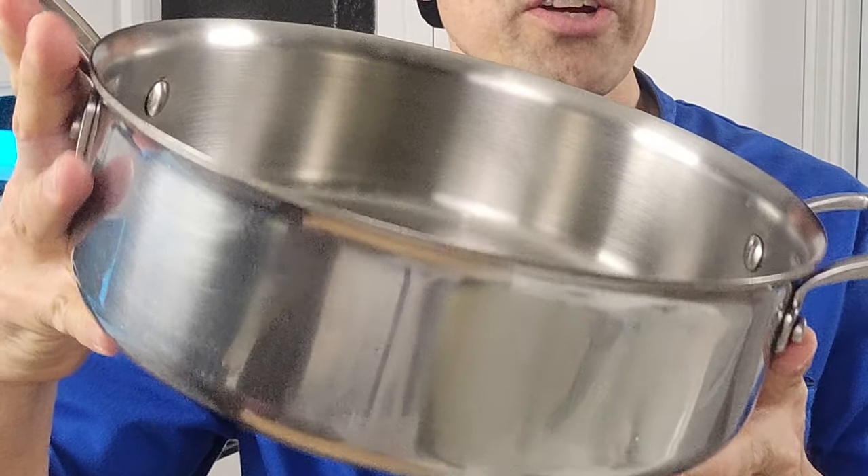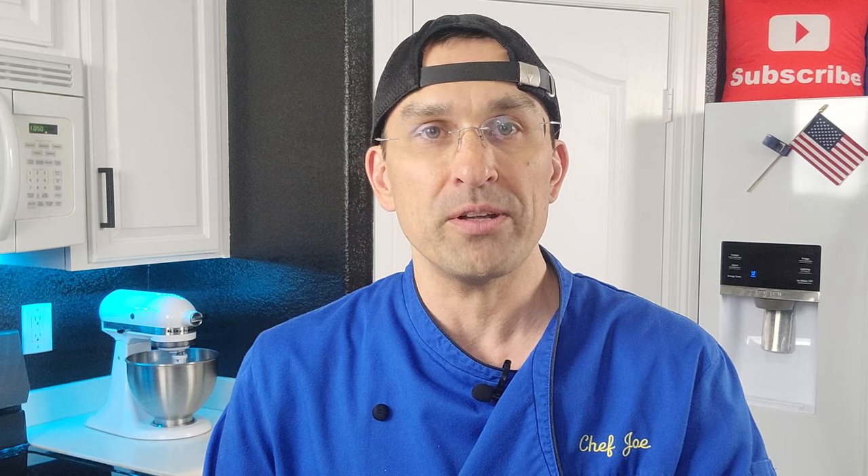Today we're going to take one of my saute pans here and we're going to warp it on purpose. The reason for that is we're going to show you just exactly how easy that is to do, and then we're going to show you exactly how to avoid that happening and how to pick the right pans to minimize that from happening to you.